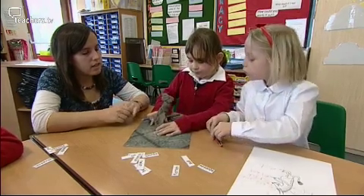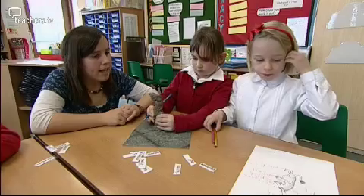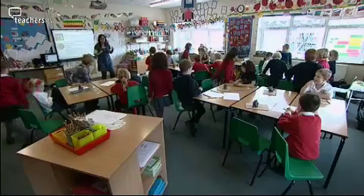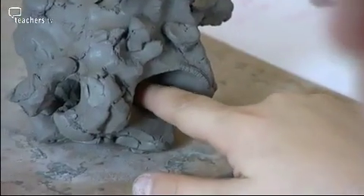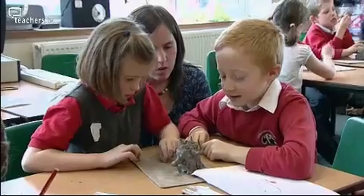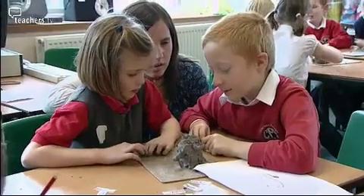Which bit have you squeezed? The body. So do you want to write that onto your piece of paper? Squeeze. Once the children have made their models, I employ a technique called jigsawing, whereby one child from each pair moves on to the next pair and talks to them about how they've made their model. We put our finger in to make the mouth — it was a push. This allows me to ensure that the children have understood the vocabulary and that they can explain it to somebody else.